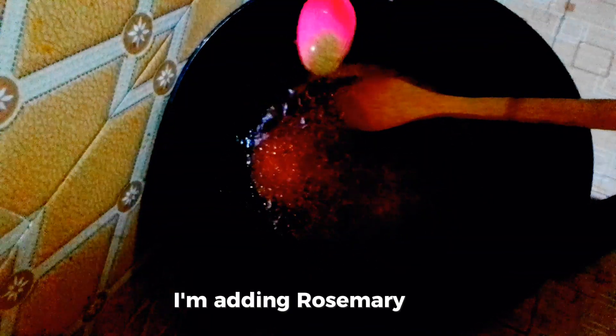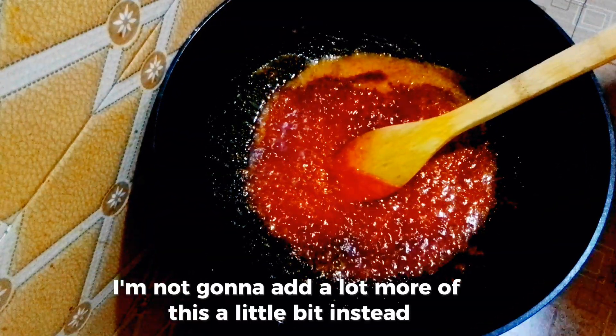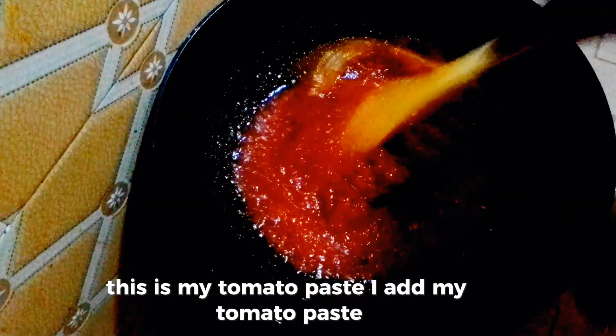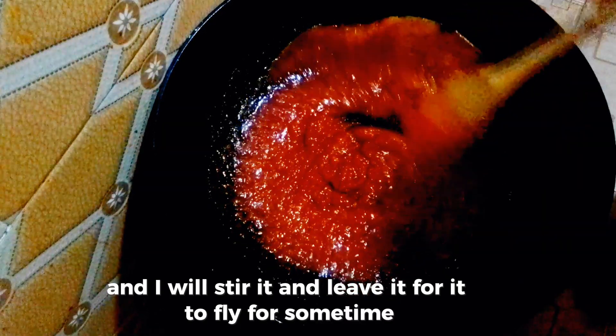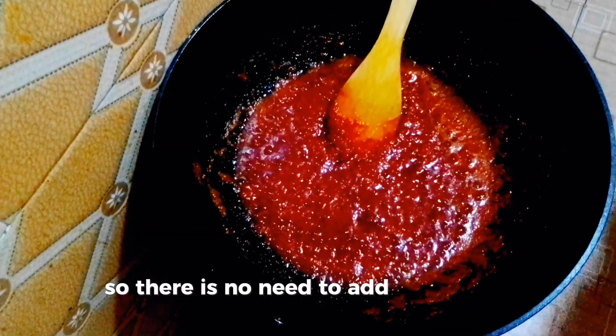I'm adding rosemary — just a little bit. Then I add my tomato paste. I will stir it and leave it to fry for some time. This tomato paste already has pepper in it, so there is no need to add pepper again.